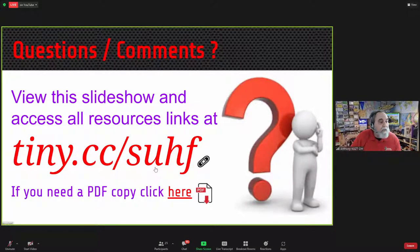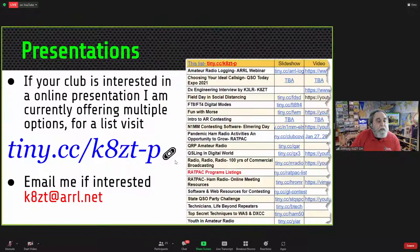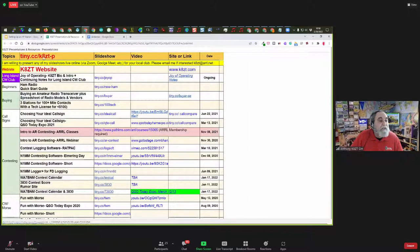That completes the presentation. We'll have some time for questions and show-and-tell. To access all the resources, tiny.cc/suhf is the link. My contact information is k8zt@arrl.net or my website at k8zt.com. My goal since the start of the pandemic is to present in all states — I'm at about 35 states and four countries. You can find all my presentations at tiny.cc/k8zt-p, many with recorded videos and additional resources.